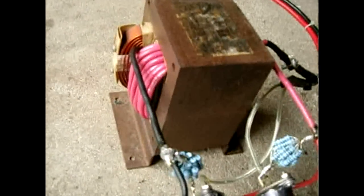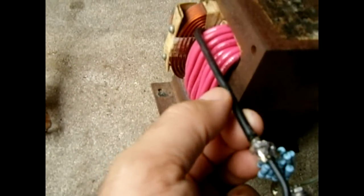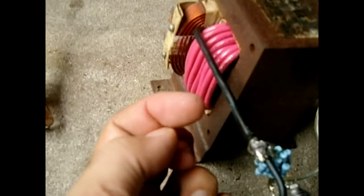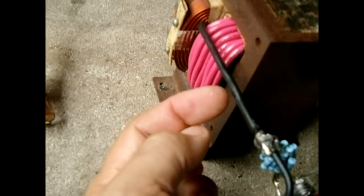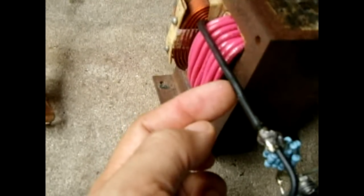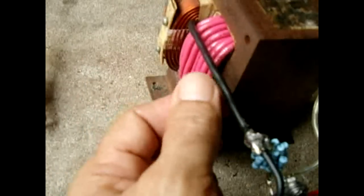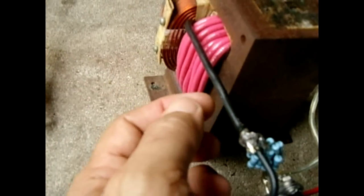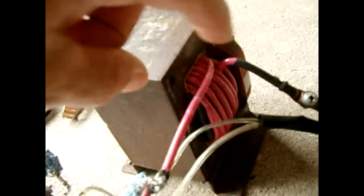Once you wind the 12 turns, you're going to add a center tap. What I did was cut a 3/4 inch section of insulation away, then took another 10 gauge wire, stripped the end, placed it next to the stripped area on the winding, soldered them together, and slid heat shrink tubing over it. That becomes your center tap. It's much neater when soldered directly into the winding rather than coming out with a pigtail.